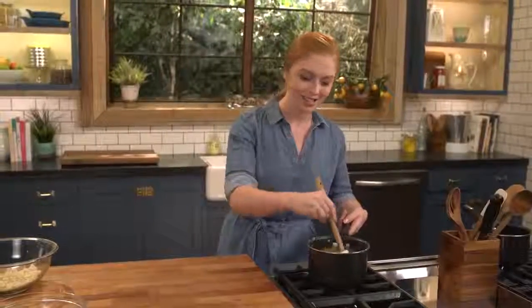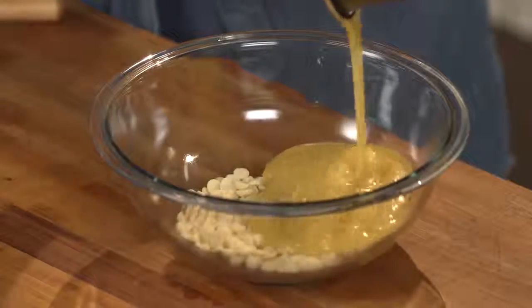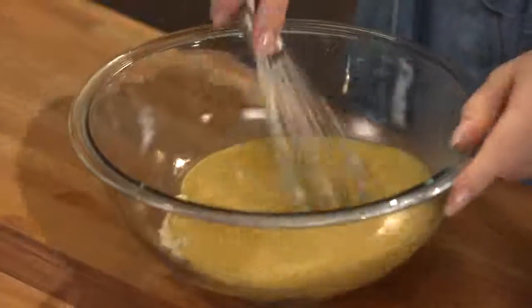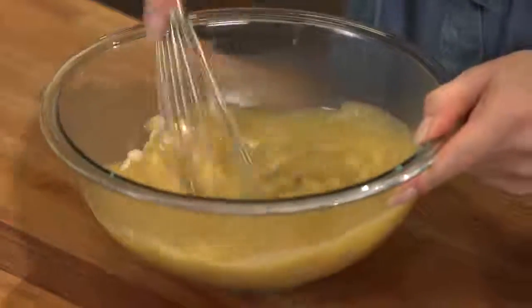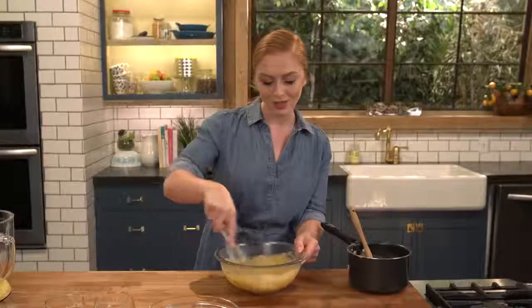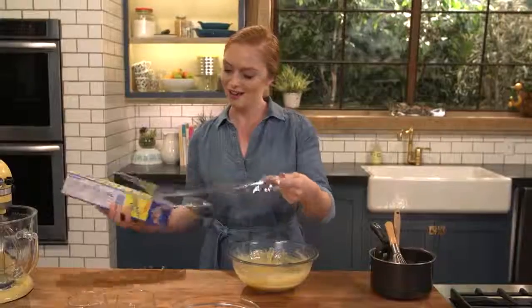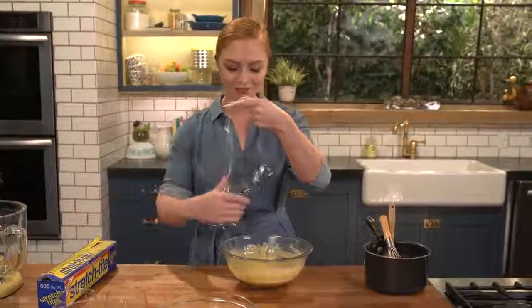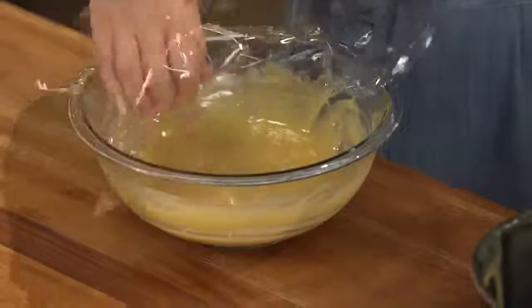My custard has thickened and now I'm gonna pour it over my white chocolate chips. These white chocolate chips are gonna make the custard really nice and creamy. I'll grab my whisk and whisk until the white chocolate is completely melted — you want to do this while the custard is still hot. Then I'll cover it with cling wrap so it doesn't form a film over the top.